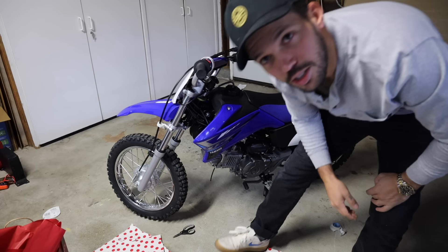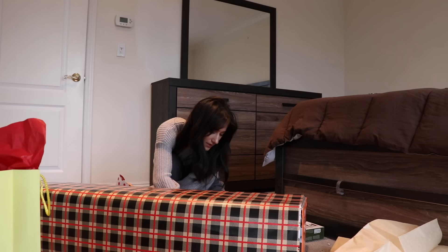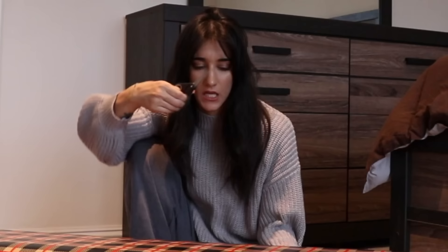I almost broke something. So what I'm gonna do is, this is her helmet — I'm gonna give this to her. She's gonna be like, what is that for? And I'm gonna be like, follow me, and then we're gonna go to the garage. Life hack: get plaid wrapping paper so you can cut on the straight line.